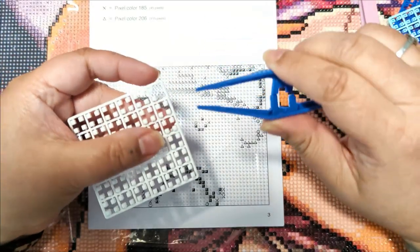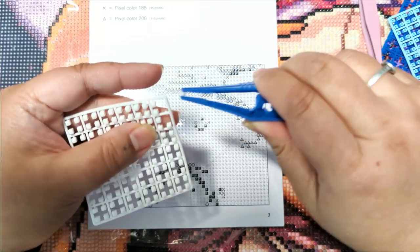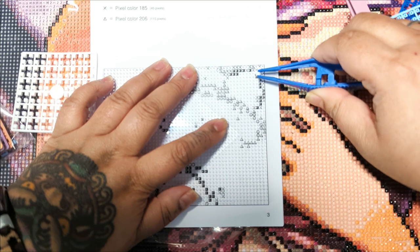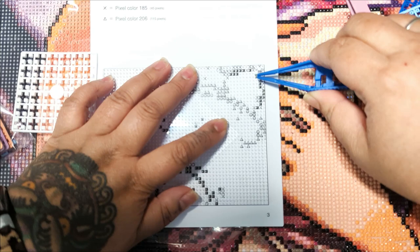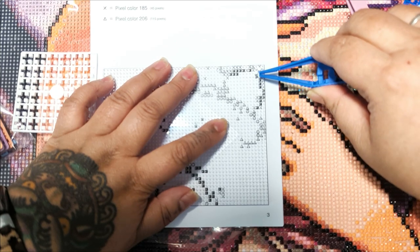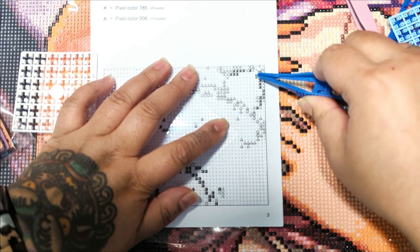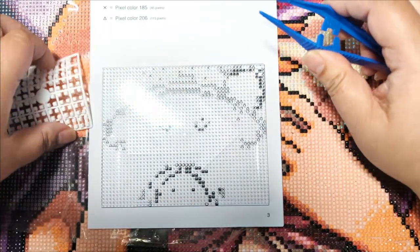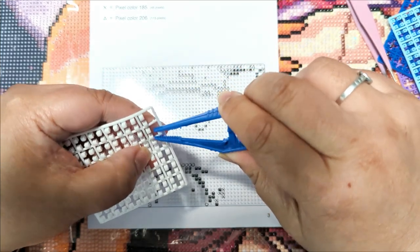So we'll try it with the plastic tweezers. This goes here. The plastic tweezers are so bulky though. I don't know — have you guys tried this before, this pixel art? Let me know in the comments down below. I feel like this will be fun, but also could be annoying.